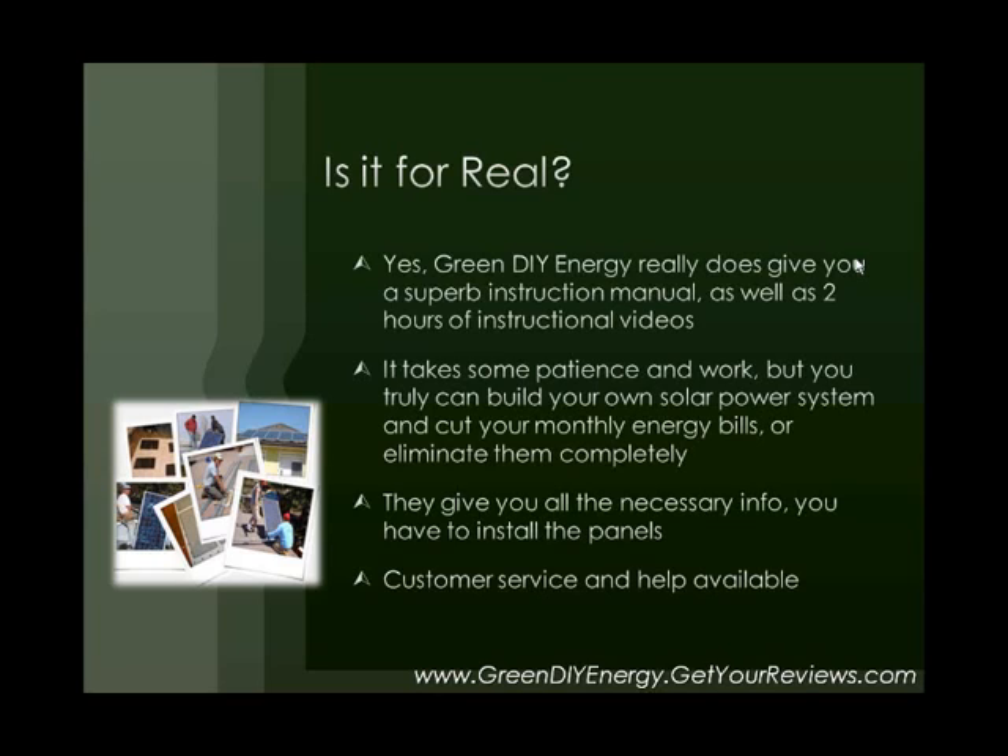It truly will save you money in the long run because you're going to be running your house off of solar energy — at least part of your house, if not all of your house — instead of regular fossil fuel electricity. They really do give you all the necessary info; you just have to install the panels, and customer service and help is available. The one thing I don't like about their customer service is that they don't have a telephone number, but they do offer customer service through email as well as an interactive forum where members can post questions or get suggestions and advice from other members. They have a knowledgeable staff, and I've personally communicated with them several times.